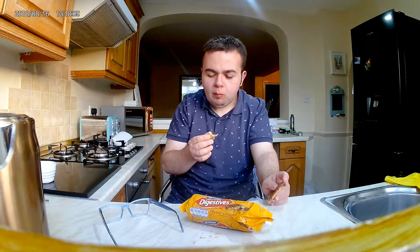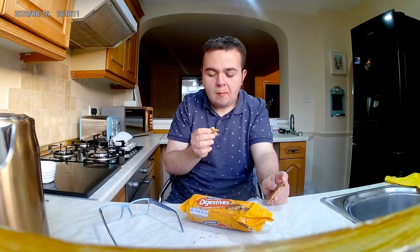Crunchy. Crumbly. Really sweet. These will go really, really well with a cup of tea.